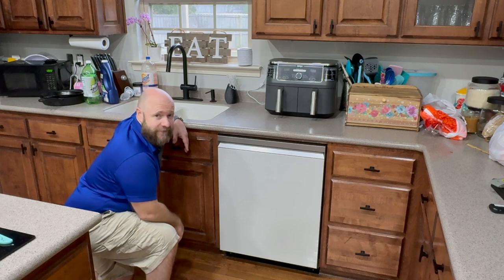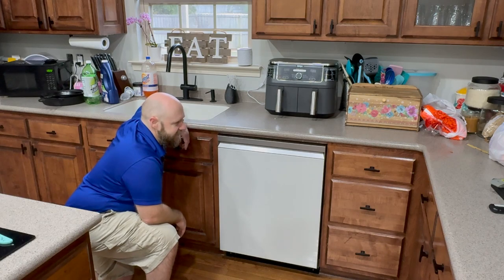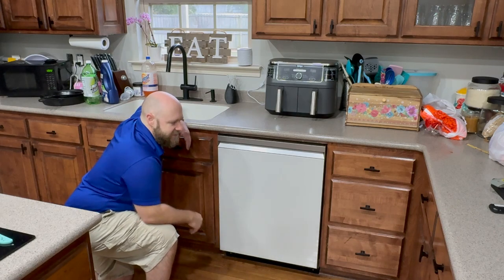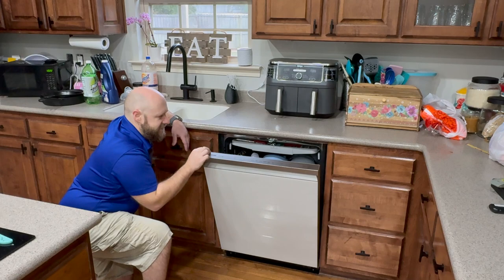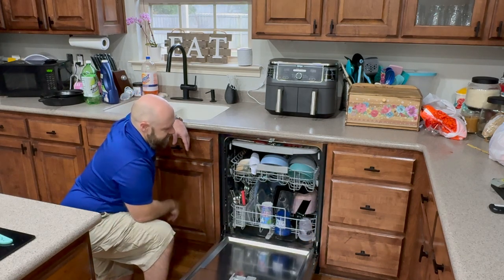With my old dishwasher, pre-washing was the name of the game — I had a sink full of dishes all the time because I had to pre-wash them before loading. This thing is surprisingly awesome. It cleans the dishes really well. It has this Storm Wash setting that shoots spinning water all the way up to the top, getting all three racks really clean and hitting all the different nooks and crannies.